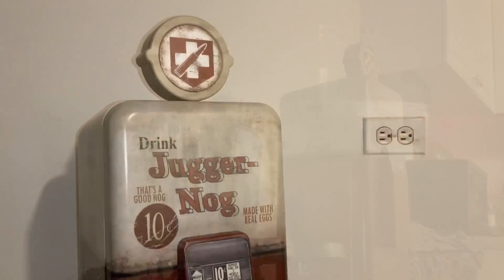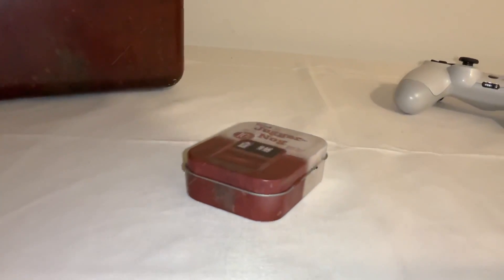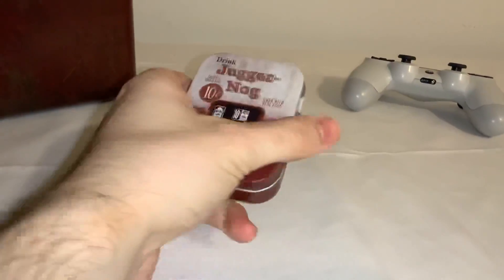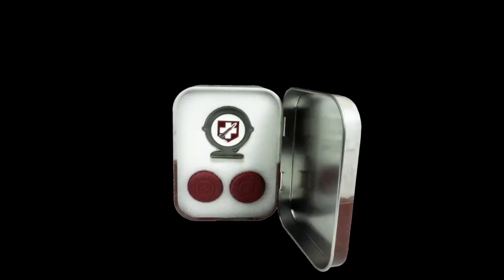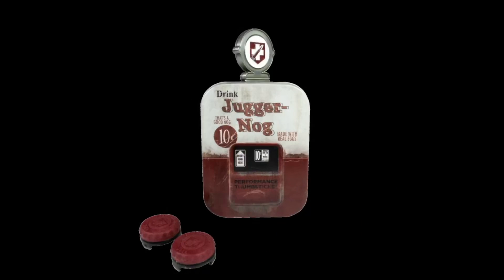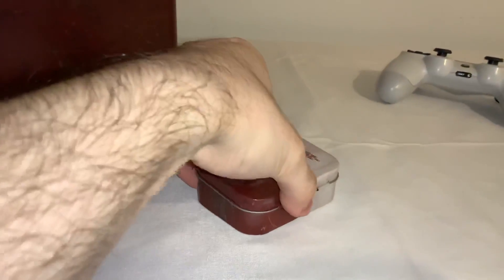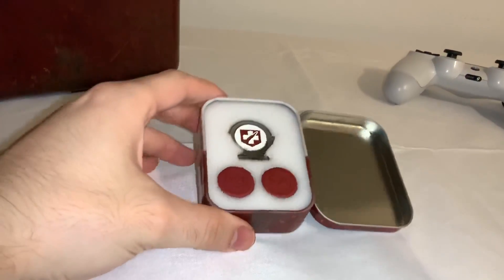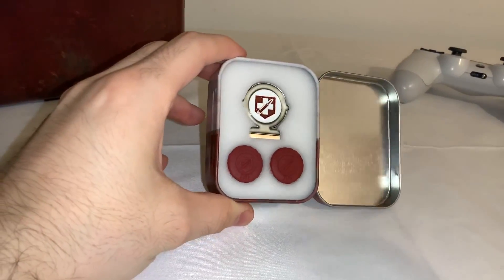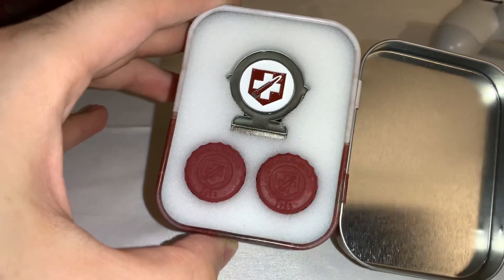First and foremost, I wanted to take a look at these Juggernaut Control Freaks, since they were just announced a couple of weeks ago with the reveal of Black Ops Cold War Zombies. I put in an order right away, but for whatever reason I didn't end up receiving them until late yesterday because mail in the United States is just broken right now. I was getting notifications last week that they were delivered to my mailbox but I just never saw the package.